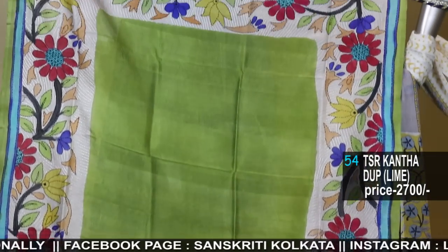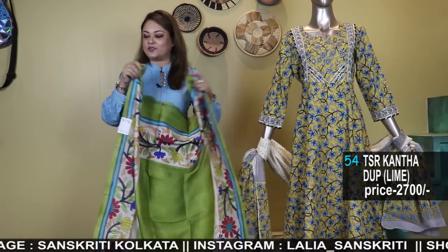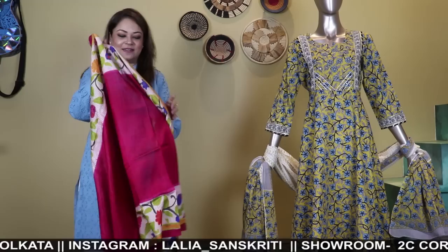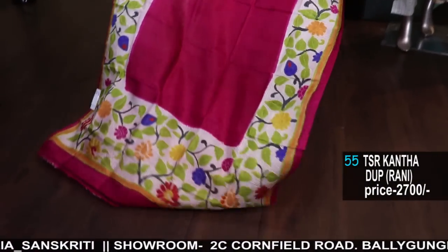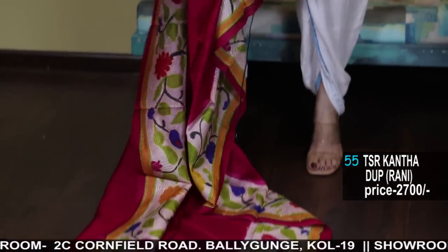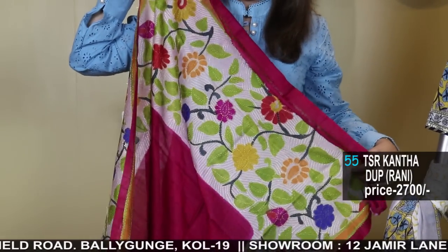Check out our Facebook page — Sanskriti Kolkata Facebook page, Instagram page — lalia underscore sanskriti — as well as do subscribe to our YouTube channel to get regular notifications. For WhatsApp status, you will get to see regular updates, notifications, reviews, and your pictures. Just check out our WhatsApp status regularly.